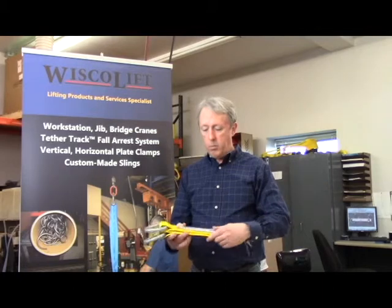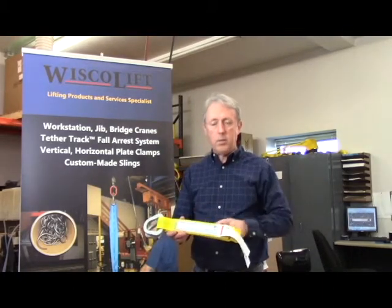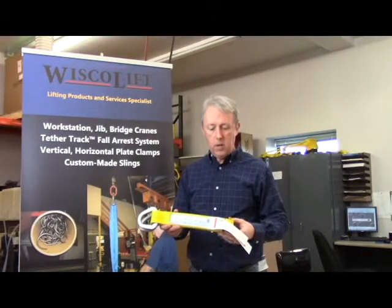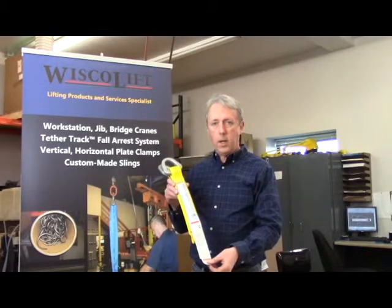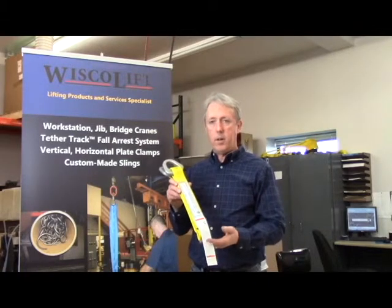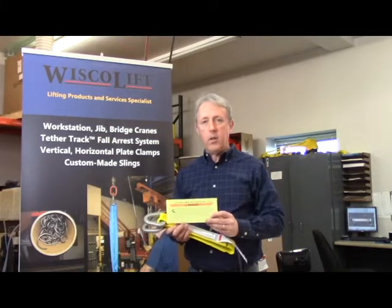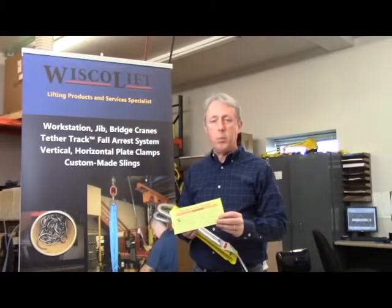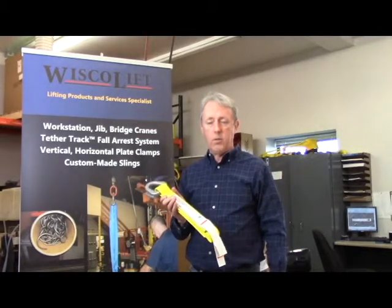I'll take this time to point out a couple of things about our slings. Our WSCO lift tag shows the various capacities in the various hitches, as well as a warning tag to caution the end user about the care and use of our web slings. Additionally, every sling is shipped with a synthetic web sling safety bulletin that goes into greater detail than can be shown on our various tags.